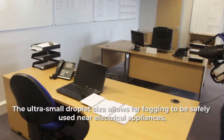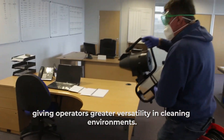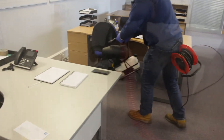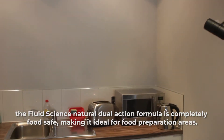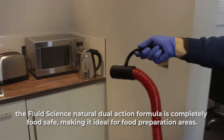The ultra small droplet size allows for fogging to be safely used near electrical appliances, giving operators greater versatility in their cleaning environments. The Fluid Science natural dual action formula is completely food safe, making it ideal for food preparation areas.